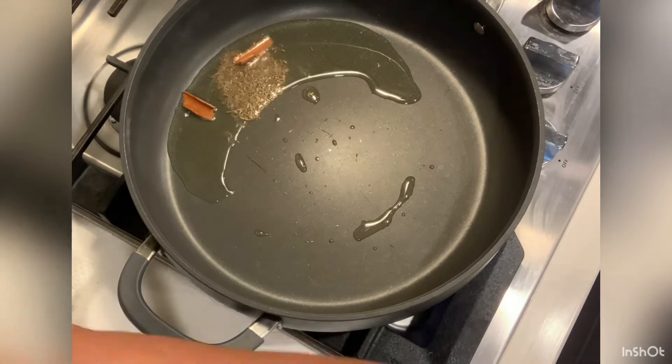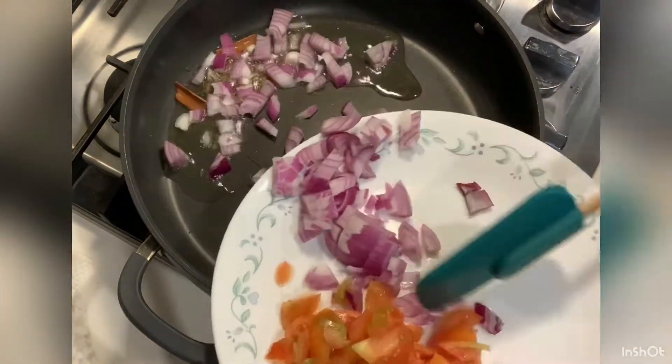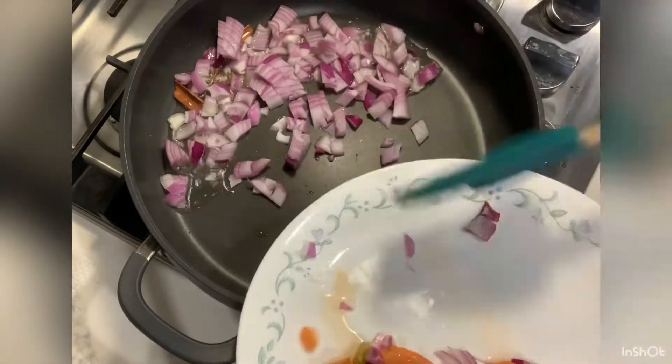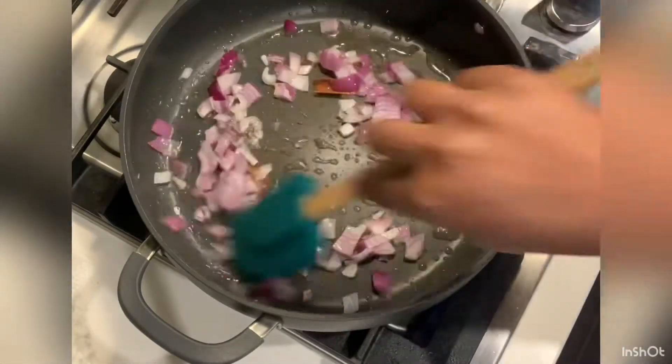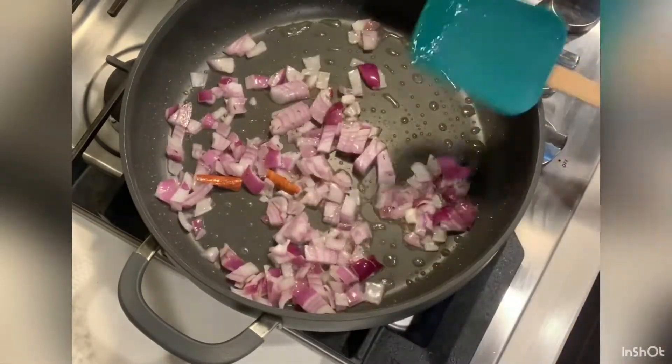Fry the onions for 30 seconds, then continue frying the onions for 2 minutes.